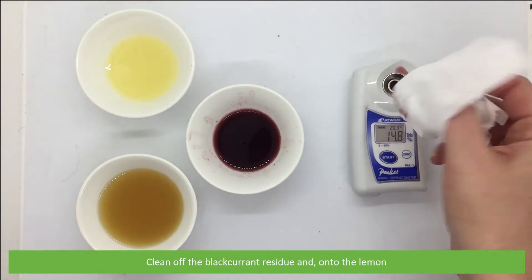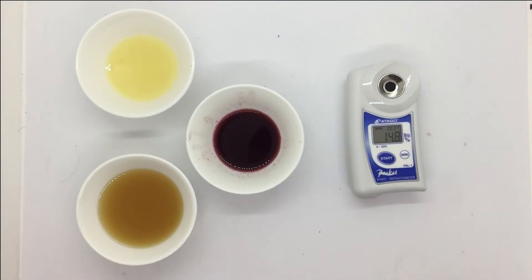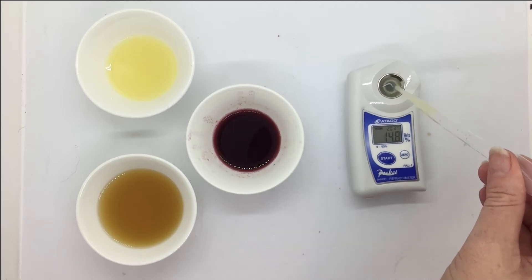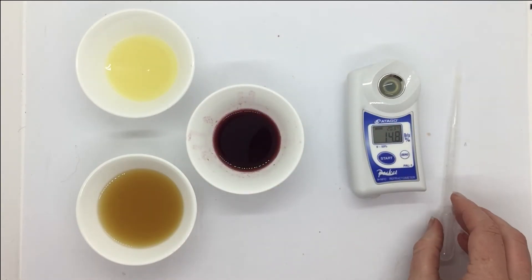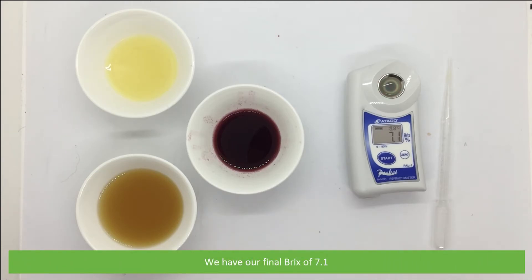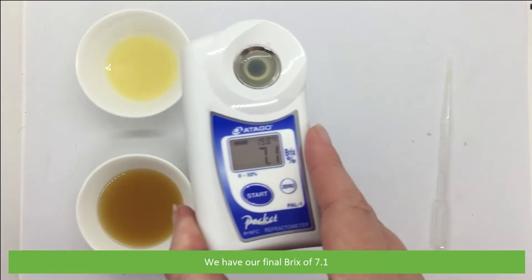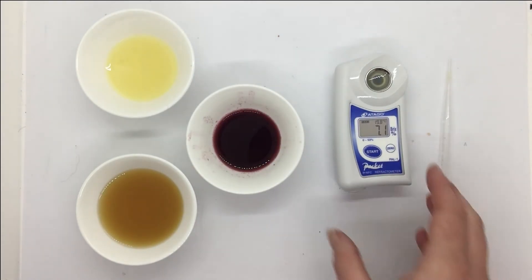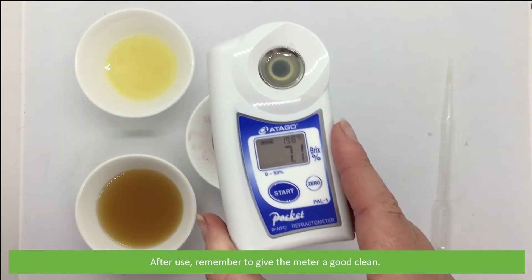We'll clean off the blackcurrant residue, then onto the lemon. We have our final Brix reading of 7.1%. After use, remember to give the meter a good clean.